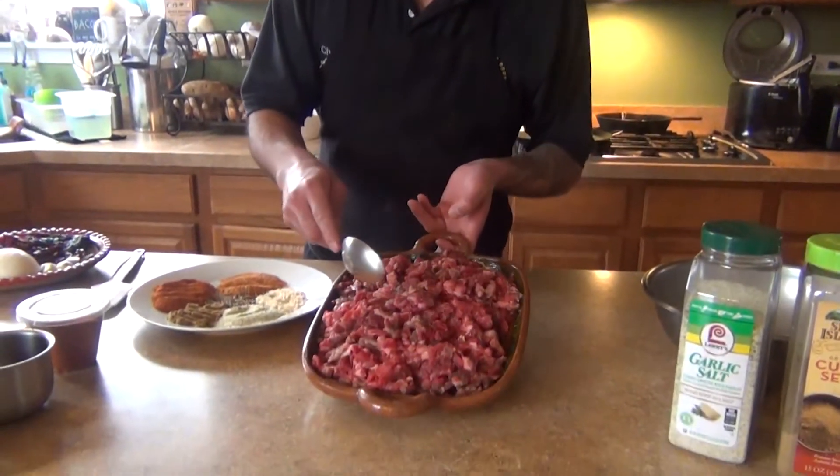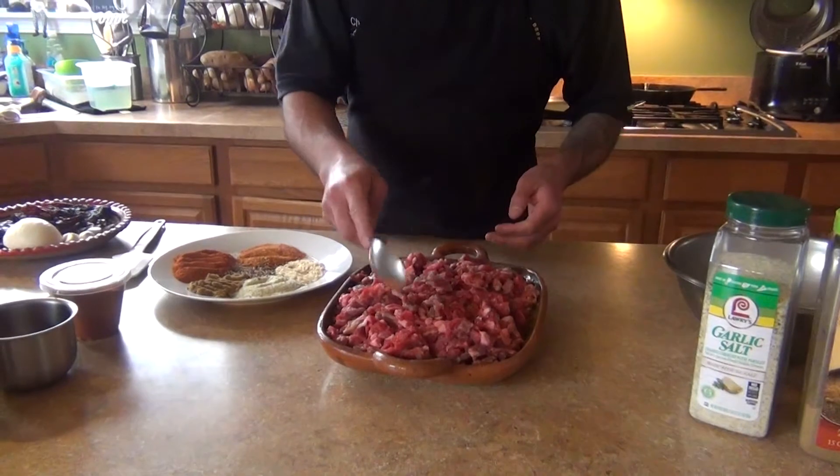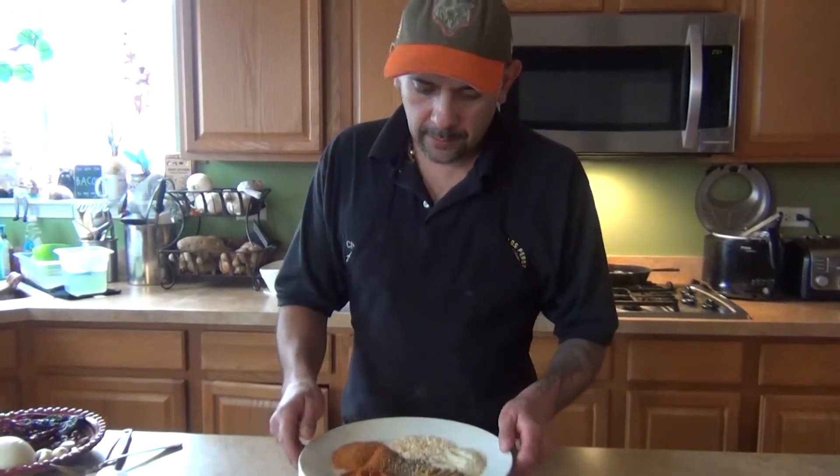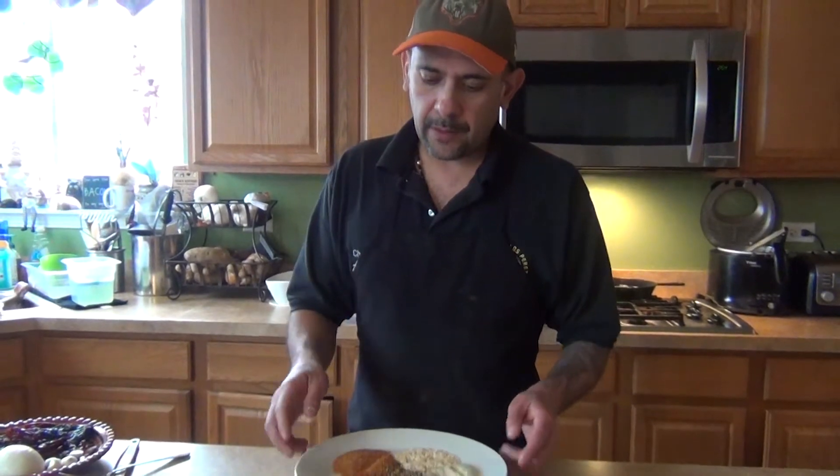You can substitute the peppers however you like. Then I'm gonna make my meat for some Navajo tacos using Navajo tortillas. You can substitute the powders — the guajillo, the ancho, cayenne — it's gonna be up to you. Then we're just gonna combine all of this together.